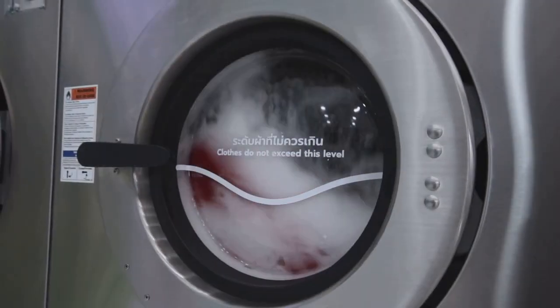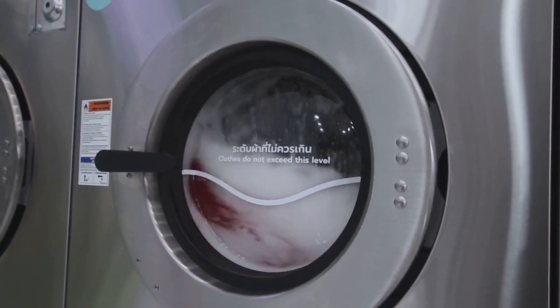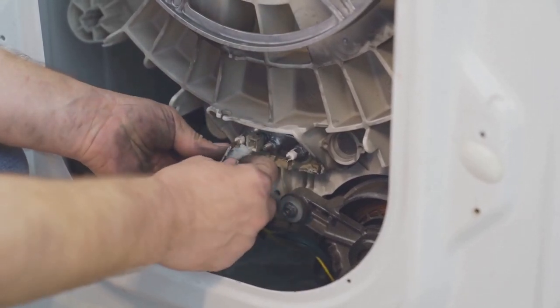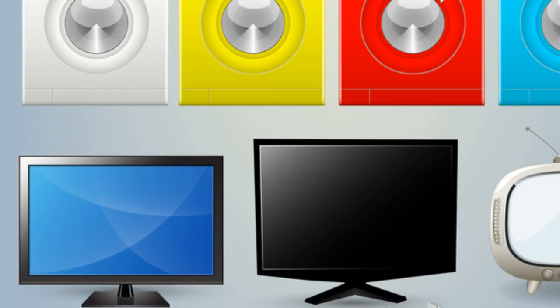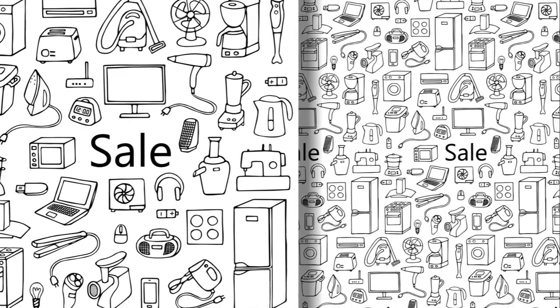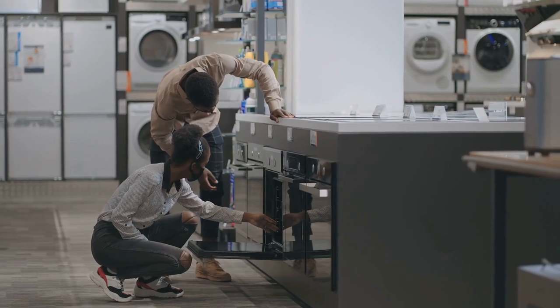Finding the right part can be tricky — it often feels like searching for a needle in a haystack. Identifying the exact part you need can be overwhelming with so many similar-looking components. Each part has a specific function, and finding the right one is crucial for the appliance to work properly. Measurements and compatibility are key factors to consider.